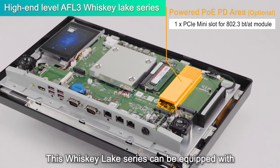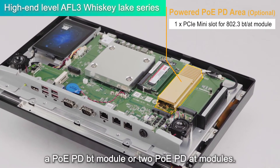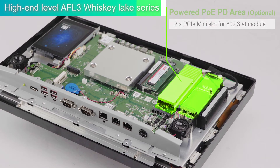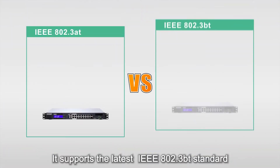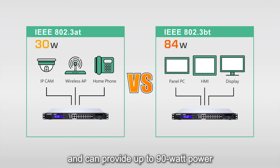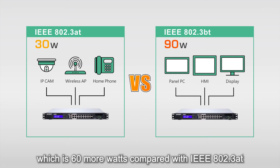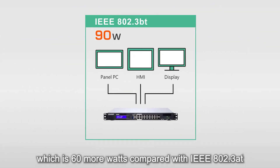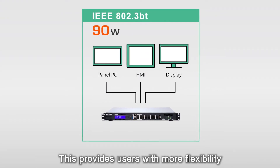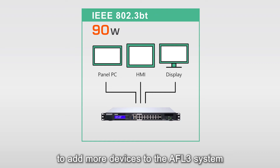The Whiskey Lake Series can be equipped with a PoE PD BT module or two PoE PD AT modules. It supports the latest IEEE 802.3 BT standard and can provide up to 90W of power, which is 60 more watts compared with IEEE 802.3 AT. This provides users with more flexibility to add more devices to the UPVOLUX3 system.